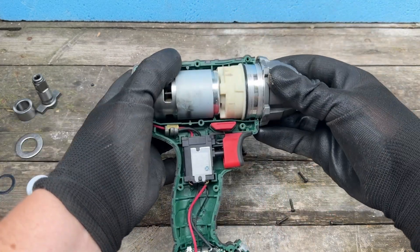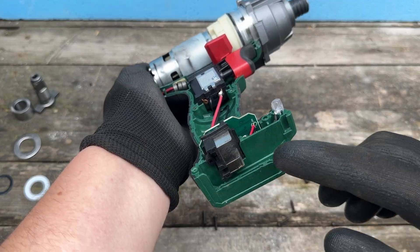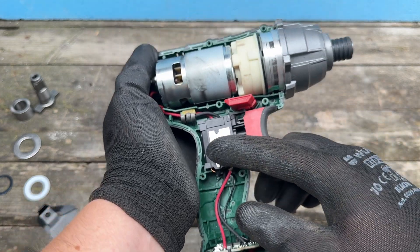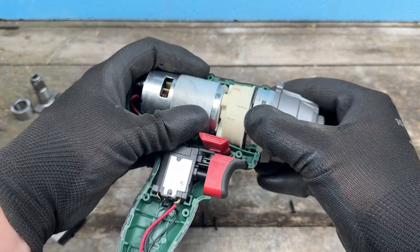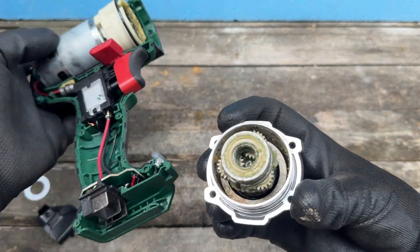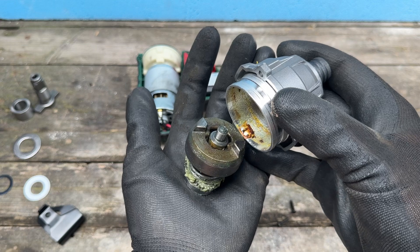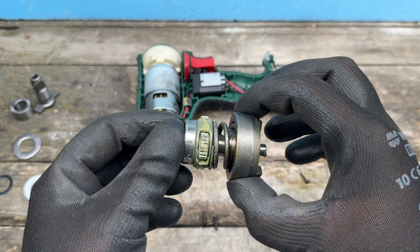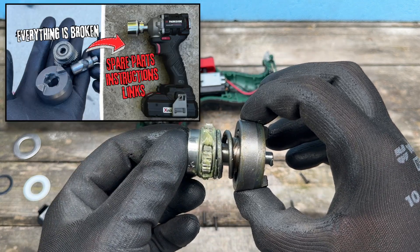On the inside, not much can go wrong. It's a single speed, so the electrons go from the battery terminal through this LED to the trigger switch and then the motor, which drives the hammering mechanism in the front casing. I've never actually seen a hammer mechanism go wrong on these, unlike on the Parkside Performance C3 impact driver.